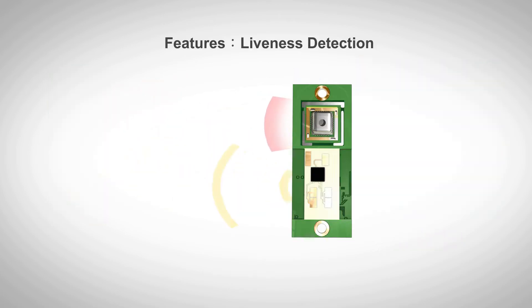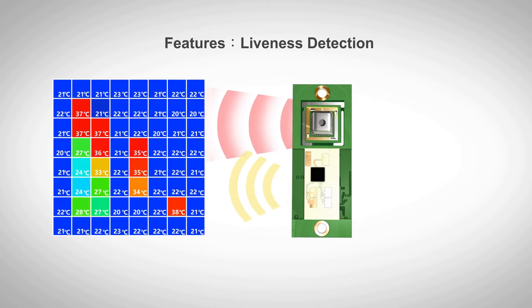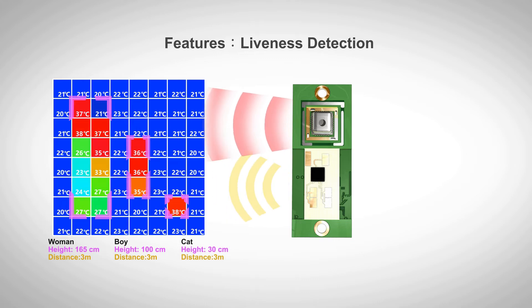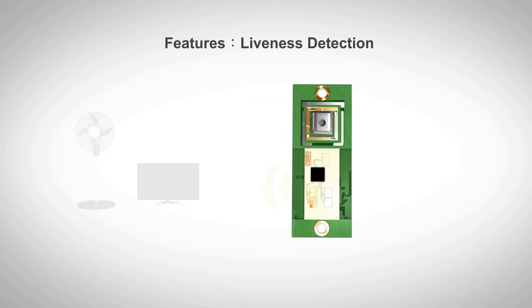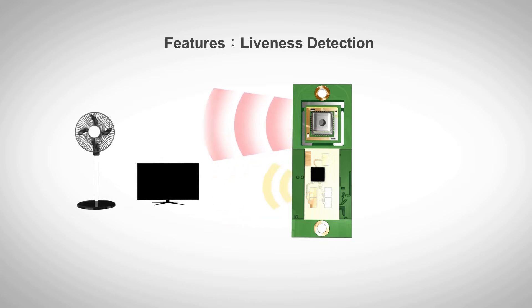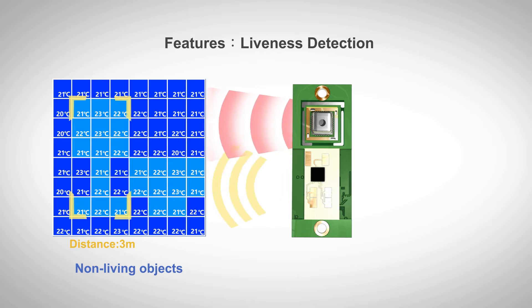The Terasilic 3D fusion sensor can determine whether an object is a living thing. The thermal array sensor checks its temperature, and the radar sensor checks its micro-movement caused by breathing. The two sensors detect together to ensure sensing accuracy.